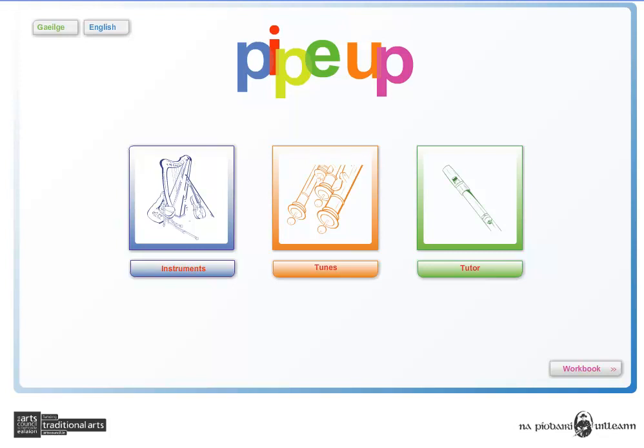PipeUp has a simple and easy to use menu layout which is divided into three sections, covering instruments, tunes, and also includes an interactive tutor for the tin whistle.